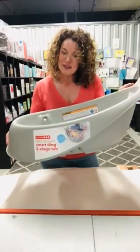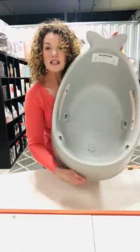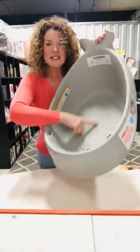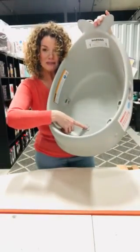Why is it so good? Well for starters, it's shaped like a little whale — it's got a little tail, which is why it's called Moby. It has a non-slip base and also a drain plug. But what are the 3 stages? I'll show you.